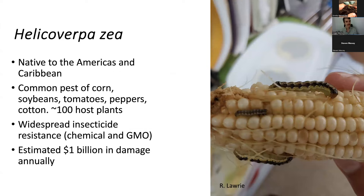First, to introduce our primary species of interest, Helicoverpa zea, which in English has the common name corn earworm, tomato fruit worm, or simply the bollworm. Here in Puerto Rico, I've heard it commonly called just 'gusano.' This species is native to the Americas — North, South, Central America, and the Caribbean. It is a very common pest of corn, soybeans, tomatoes, peppers, and cotton, and has been noted to host on around 100 different species of plants.